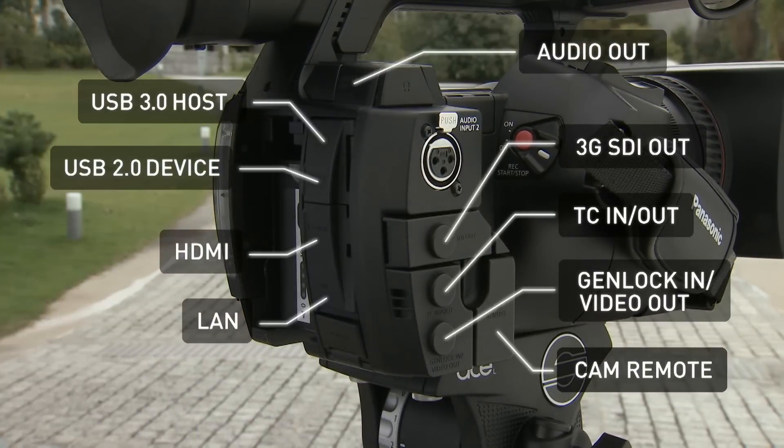The PX270 features a variety of interfaces, including 3G SDI, to support 1080 60p video output.